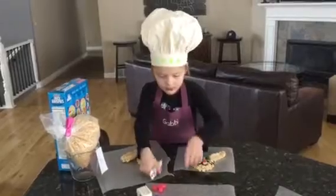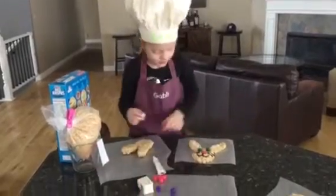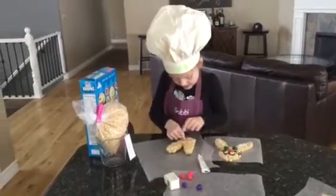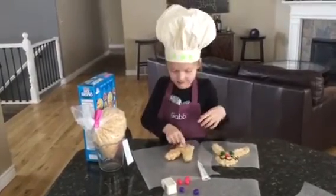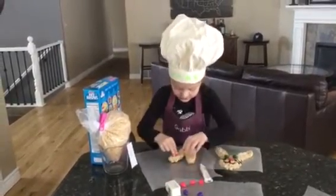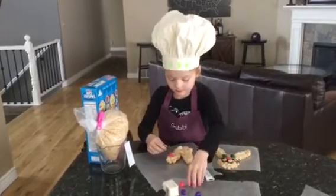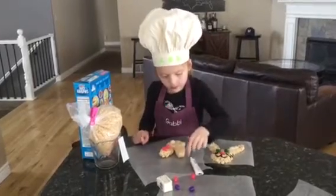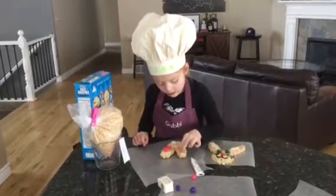First we are going to put this nose on. Push it down. Put these two on the side, this one on the side, these two on the side.